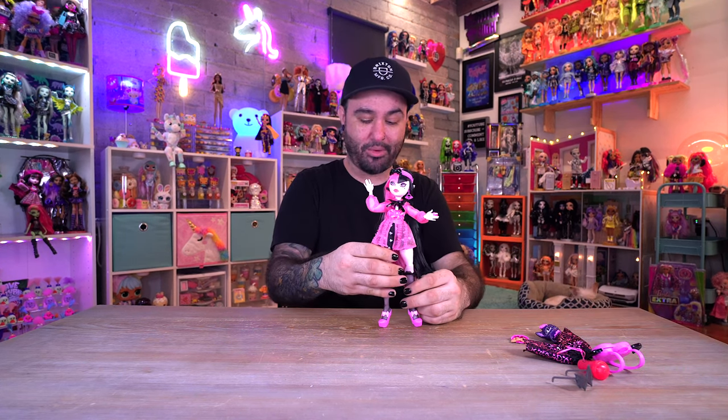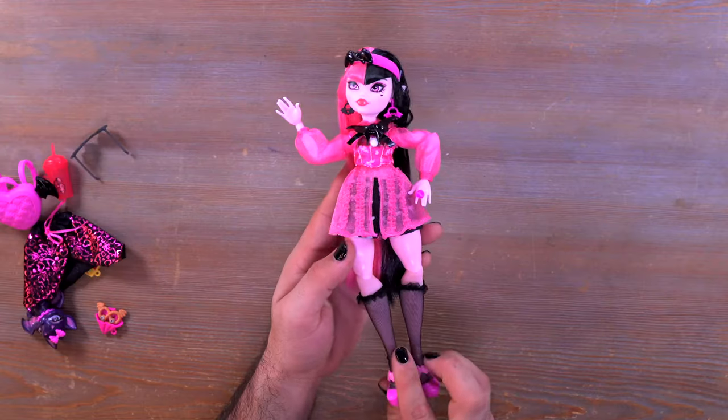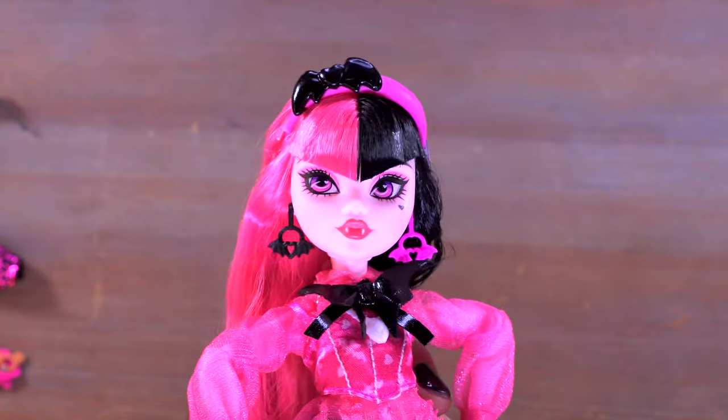We don't get any stands with the G3 Monster High dolls which is a bummer, but luckily most of them can stand on their own pretty easily. Let's go ahead and move on to the ghoul of the hour — as soon as I get her earring untangled from her hair, we have Miss Draculaura, and she is super exciting.